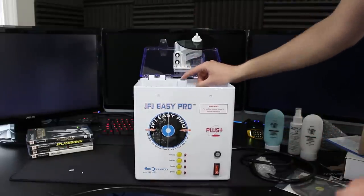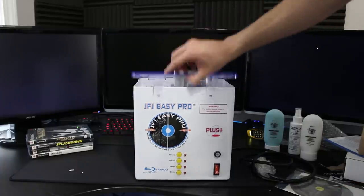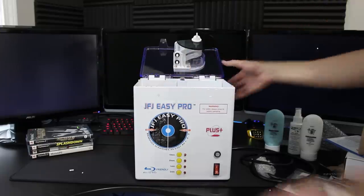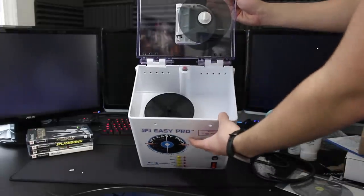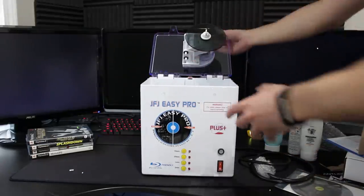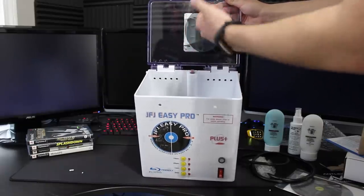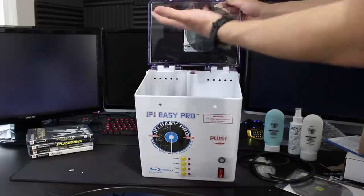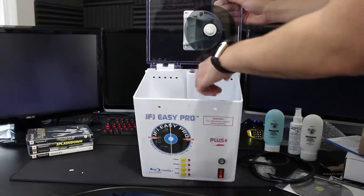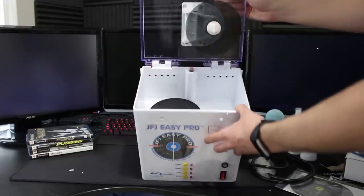This is the stop button here. When you push it down it'll run the machine, and when you bring it up it will automatically stop. As I understand it, you take a buffing pad and put it right there. You stick the disc right here with the label facing upwards — not the laser side — and this ends up spinning everything while the buffer spins against the disc. That makes more sense.